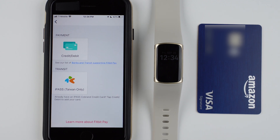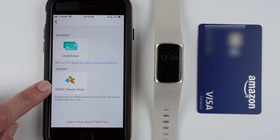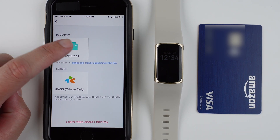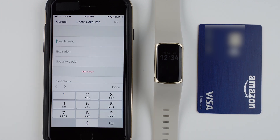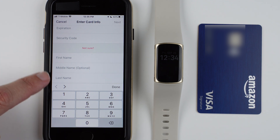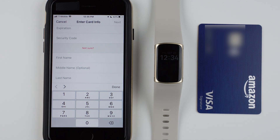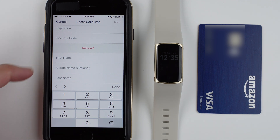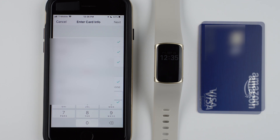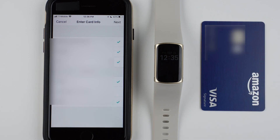Now we have the option to set up transit by tapping here, or you can tap to set up a credit or debit card, which is what I'm going to do. Here it says enter your card info — we need to enter our card number, expiration date, and security code, as well as your first name, last name, and middle name or initial if it appears on your card. Go ahead and enter that information, then tap next.